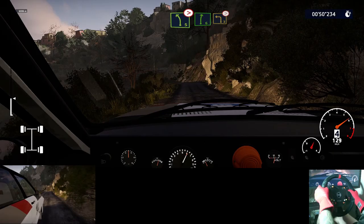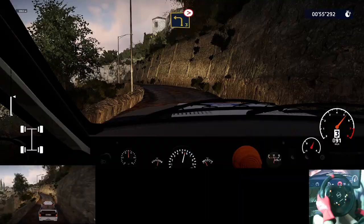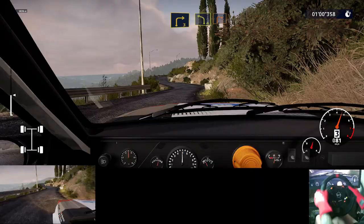Left 4, down cut, 50. Caution, left 5, tightens, into right 6, into left 3, long, tightens. And right 3, into left 4 short, and right 2, medium.